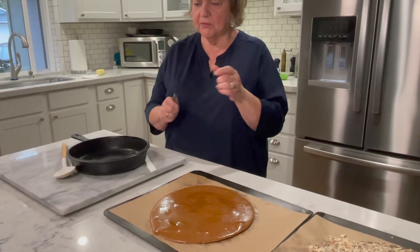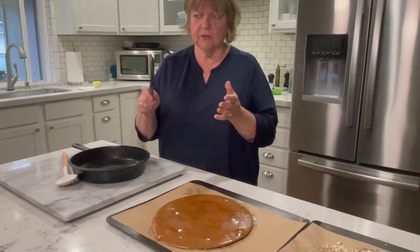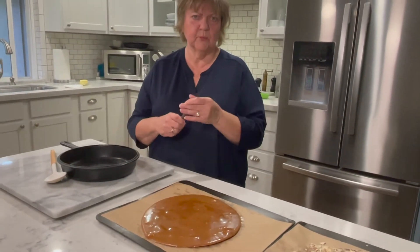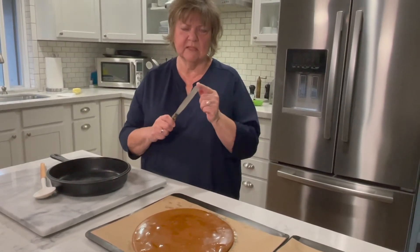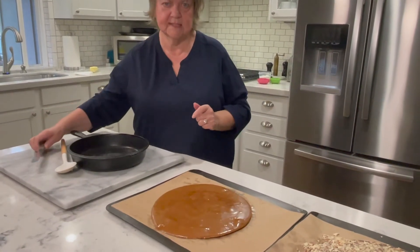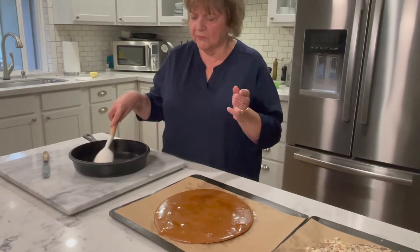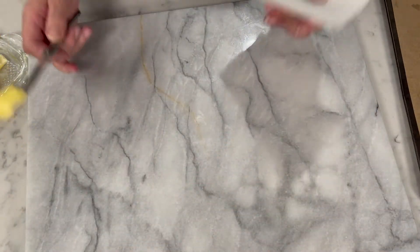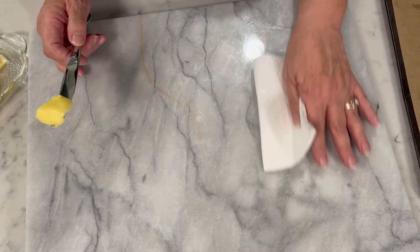Another item I want to talk about is a very flexible, thin spatula. We all kind of have an offset spatula to frost cakes with, but it really needs to be thinner than that — Amazon has these really thin spatulas if you're interested. And then of course I have a silicone spoon that I use to stir the candy with, because it gets very hot.